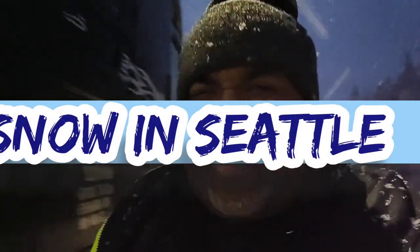What's up, YouTube? Trucking with Medlock, squad boss. Medlock Trucking and Transportation out here in Seattle, Washington.